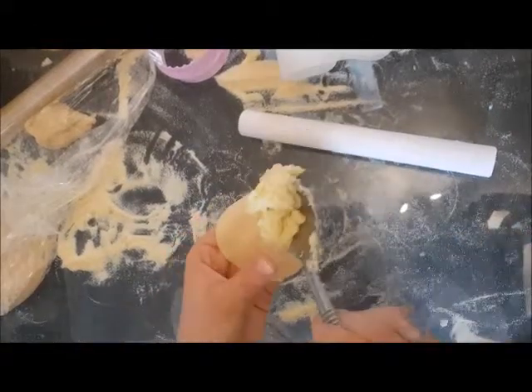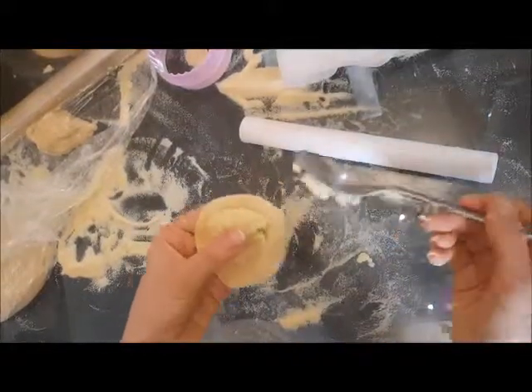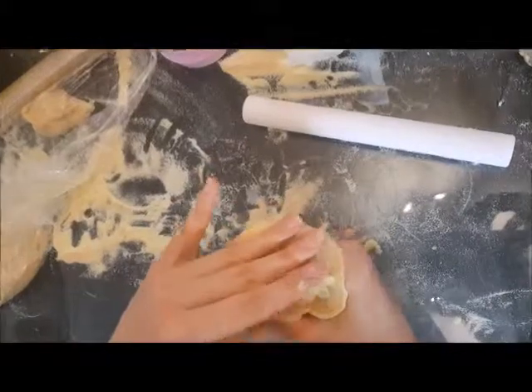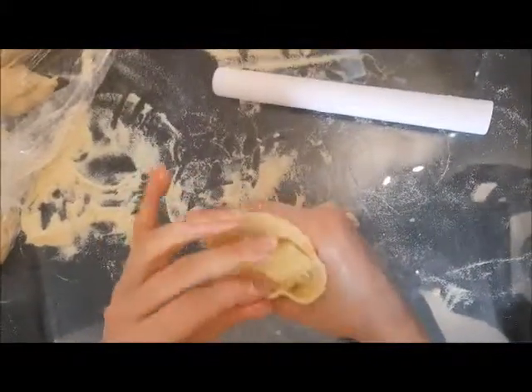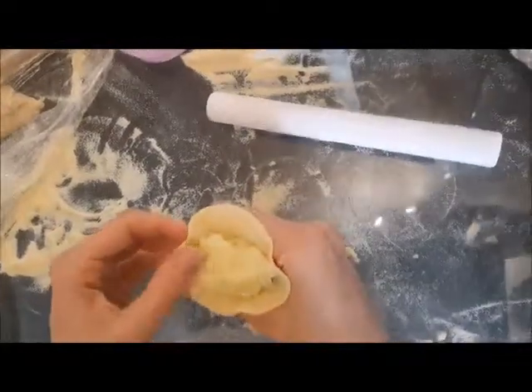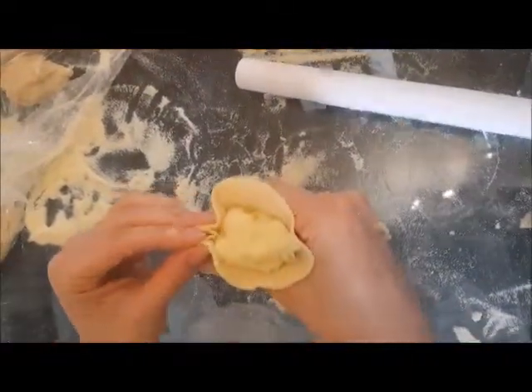So what you do is you take the filling, put a lot of filling here on the dough, and then you accommodate it in your hands and start to close it. It's better to have more filling than less, and then you start to do that.